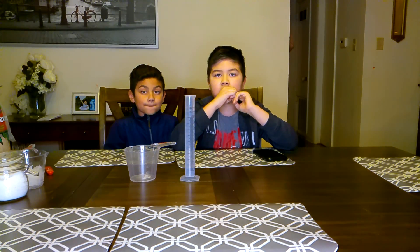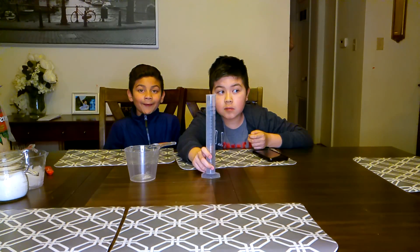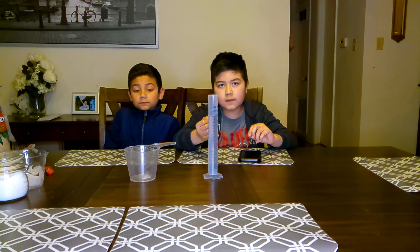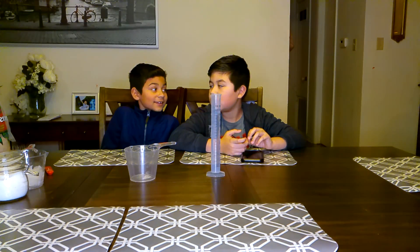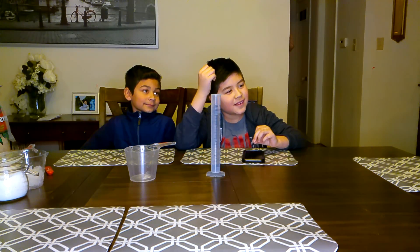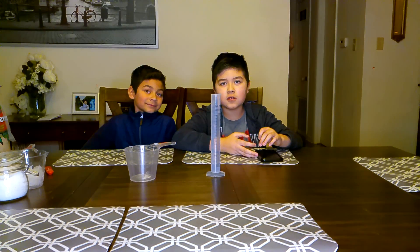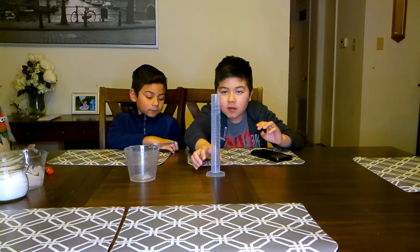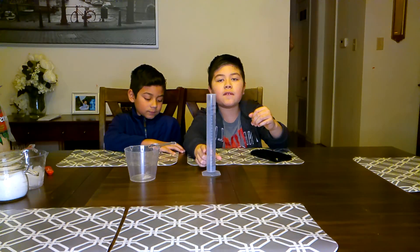Then carefully pour the liquid into the cylinder cup and see how much it measures to see which one melted faster. After measuring, leave the ice at room temperature and measure how much the remaining ice melts — take notes. You have to repeat this three more times for accuracy. What's your hypothesis? I think the salt one will melt faster because it already started melting before we put it in the fridge.